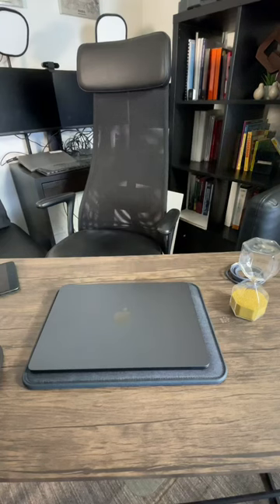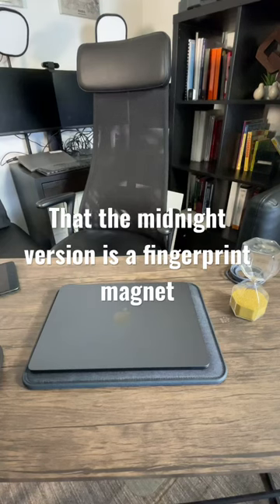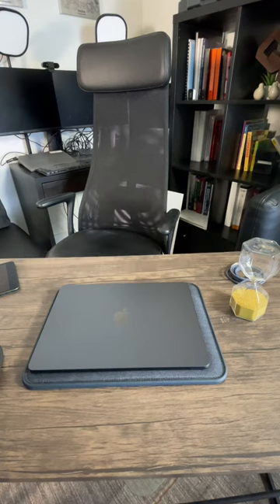People have been complaining that the Midnight Blue version of the MacBook Air M2 is a fingerprint magnet. And in fact, there are rumors that some people have returned their MacBooks because of this.